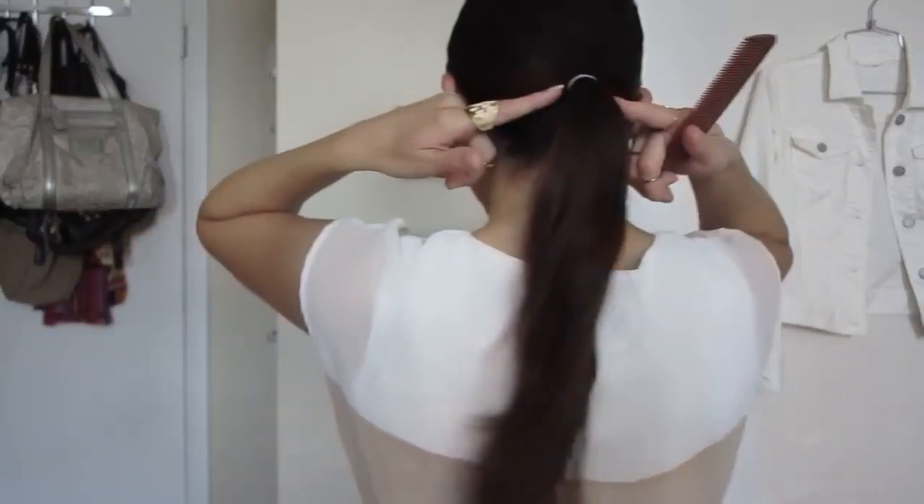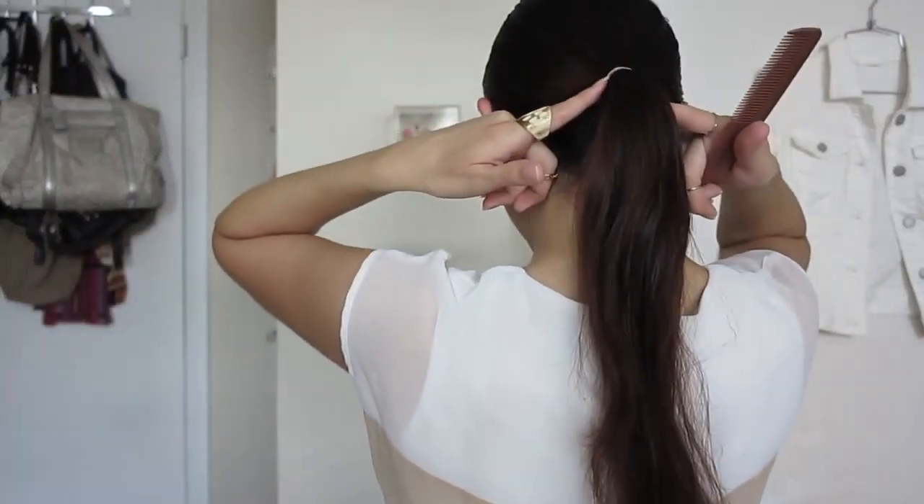You want to make sure your hair is super clean and that you have no tangles at all. Now you're going to part your hair like we usually do. We're going to make a low ponytail — make sure it's low and very tight.